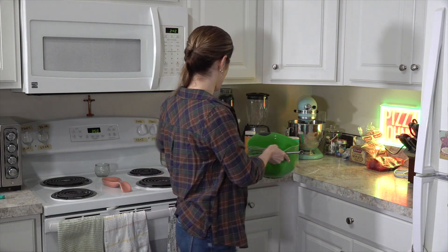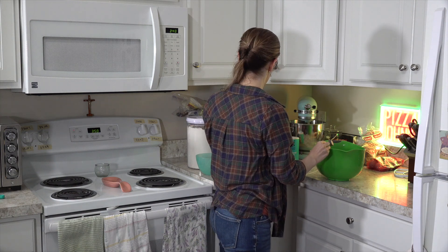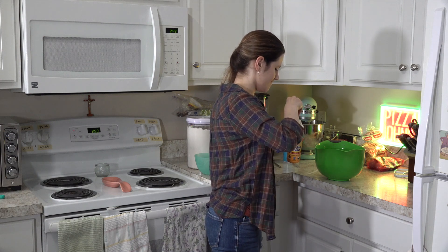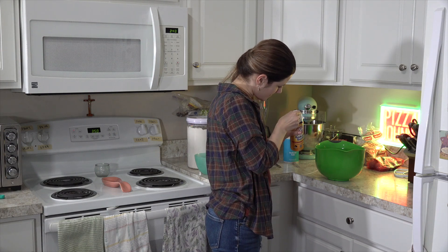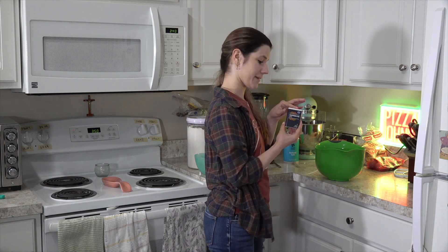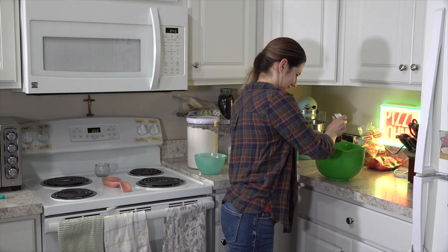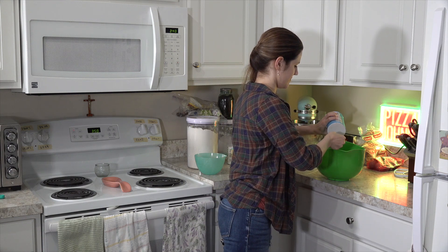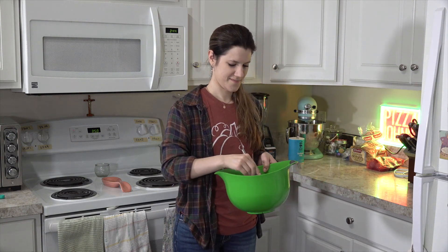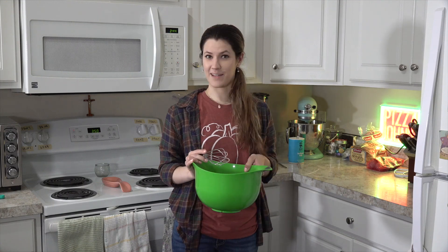So we've got our flour, and then we'll do one teaspoon of baking powder, and our baking soda — also a teaspoon. And our pumpkin pie spice, a whole tablespoon. Apparently we're going to struggle a bit with the pumpkin pie spice. And lastly, our salt, half a teaspoon. We'll just whisk all that together. Nice and mixed. Now this will get added to our wet ingredients.